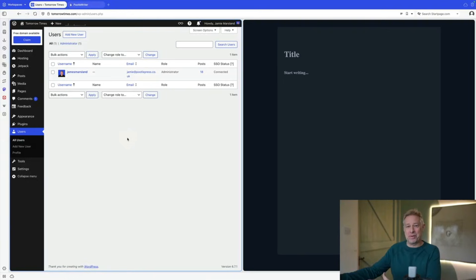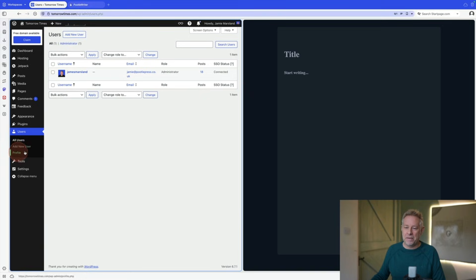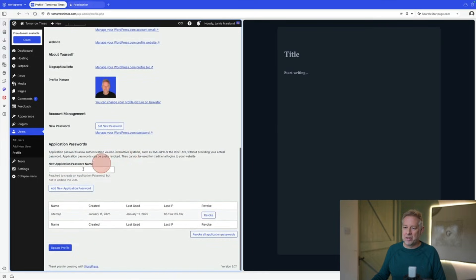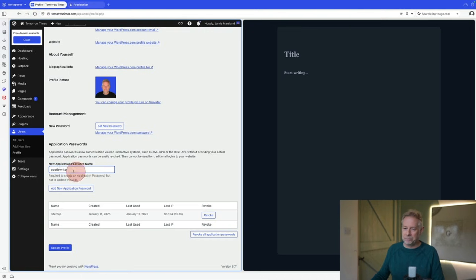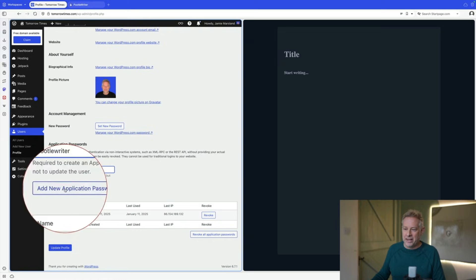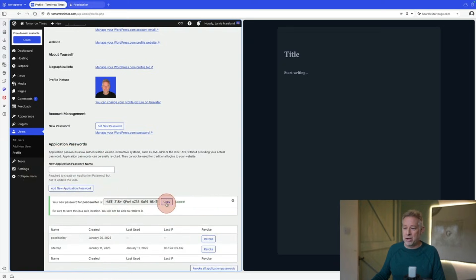Linking PoodleWriter to your WordPress website is incredibly easy and you only have to do it once. Come to your WordPress website, make note of your username because we'll need that. Then come down to your profile, and here is where you set up the application password you're going to put into PoodleWriter. Scroll to the bottom where it says 'new application password name' — I'm going to call this PoodleWriter. Then just click 'add new application password' and that will generate a password for you — copy that.